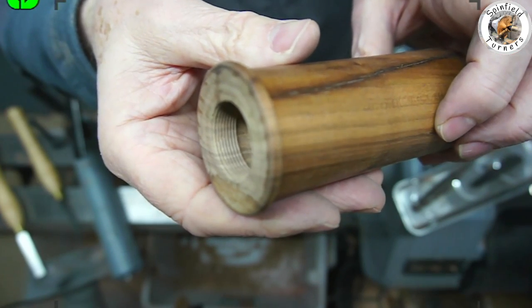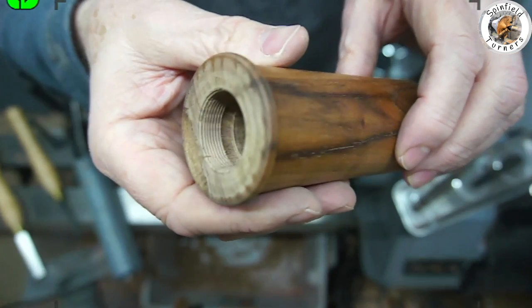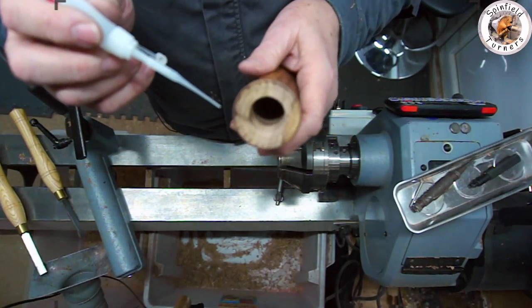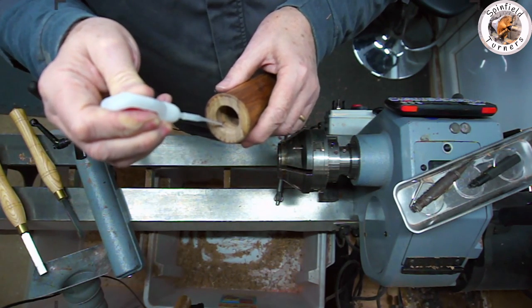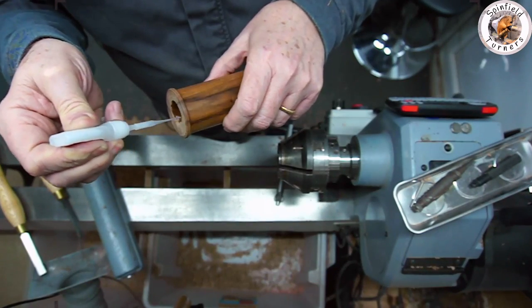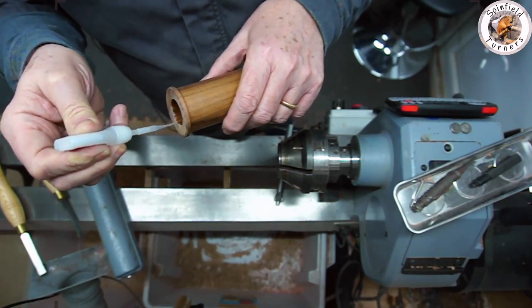As I'm not totally sure how robust the screw threads will be on the walnut, I've decided to soak the threads with some CA glue just to stiffen them up in the longer term. They'll need a bit of cleaning out afterwards with the thread chaser to make sure the glue doesn't sit proud and jam up the screw threads.